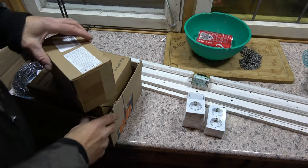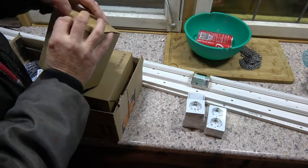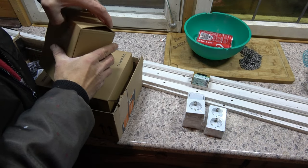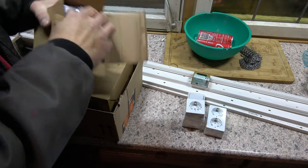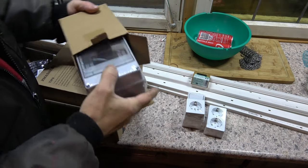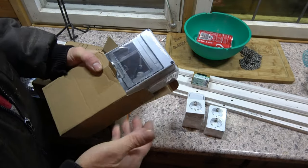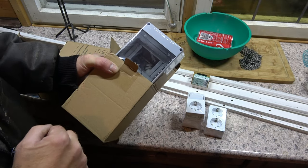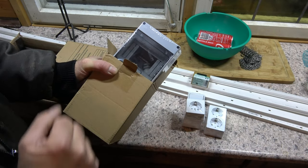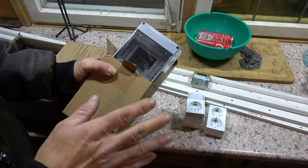Thank you very much — whoever knows who I mean. First of all, we have a small fuse box here. Actually five fuses would go in there, but I'm just going to put in two double fuses — one for the power cable outside and one for inside. Done.